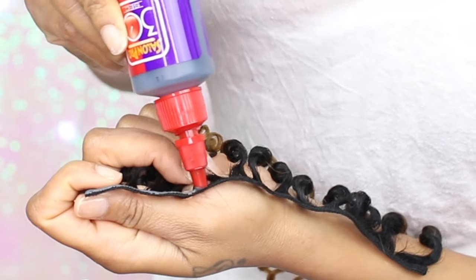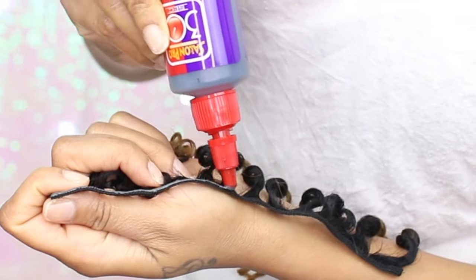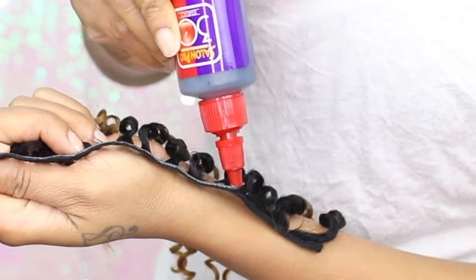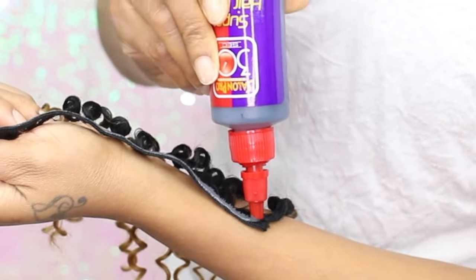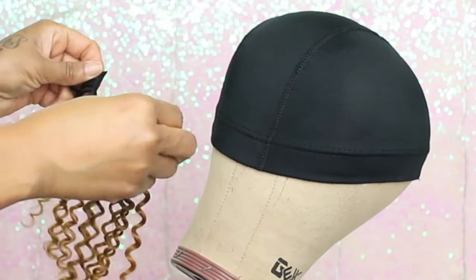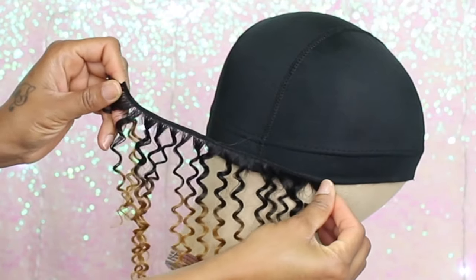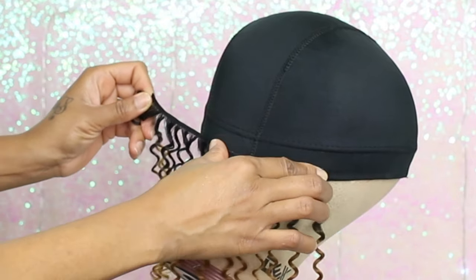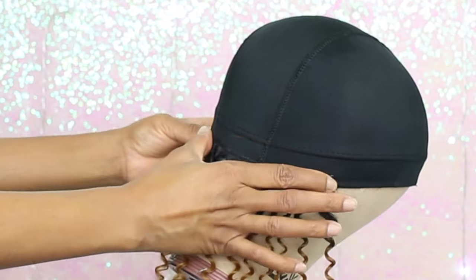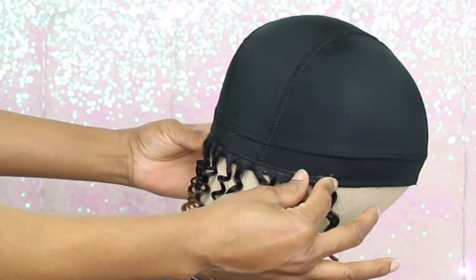You want to make this layer real thin and be careful not to squeeze the bottle too hard or you will have glue everywhere. I'm now going on my first track and I'm gonna glue it as close to the edge as I can. As I glue the track down, I'm gonna hold on to it for a good 10 seconds or so.